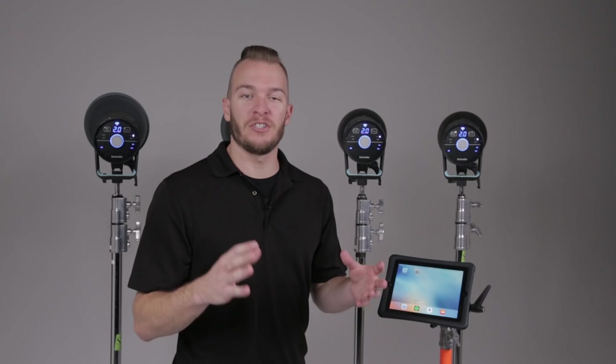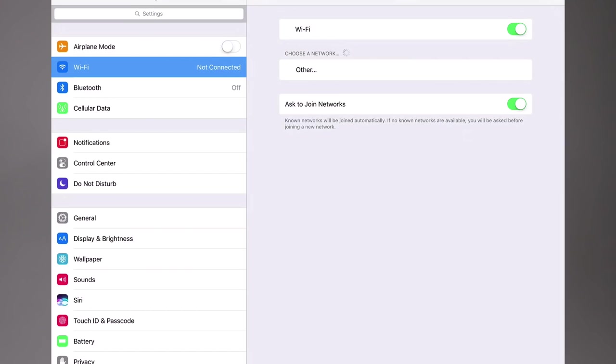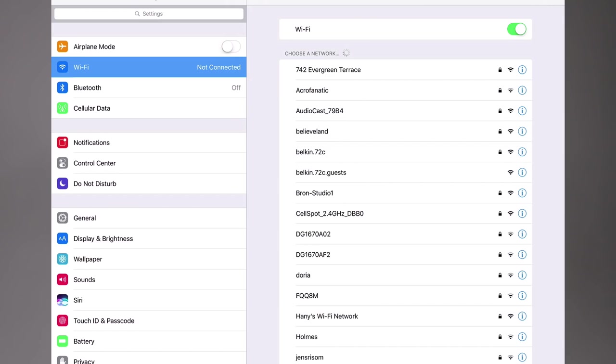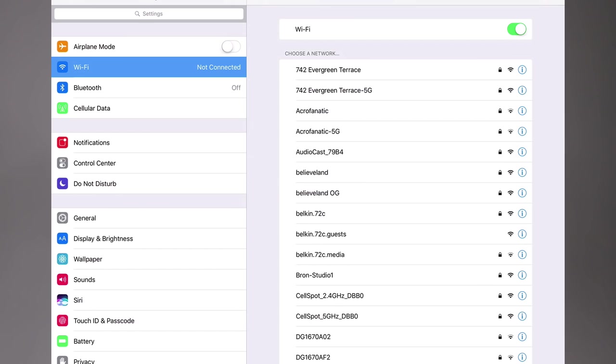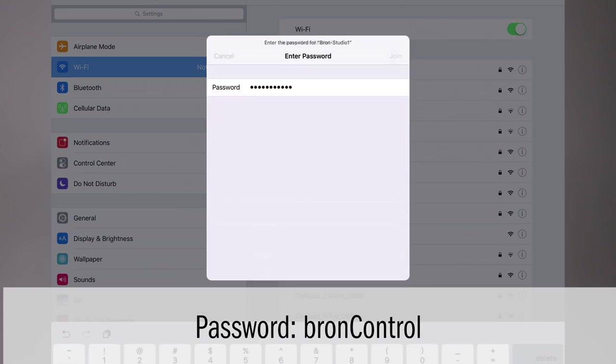The next step is to get online with our app. We've created the Wi-Fi with our Cirrus strobes — they're all in Studio 1 and working together. Next, we're jumping into our phone's settings, turning on Wi-Fi, and joining the Wi-Fi network that the Cirrus are generating on their own. We go into network settings and find Bron Studio 1. The password is going to be Bron Control with a capital C — B-R-O-N, capital C, control — and we hit Join. It's going to jump on and join the network that our strobes are making, just as if we were at home or in the studio with a Wi-Fi network in the room.